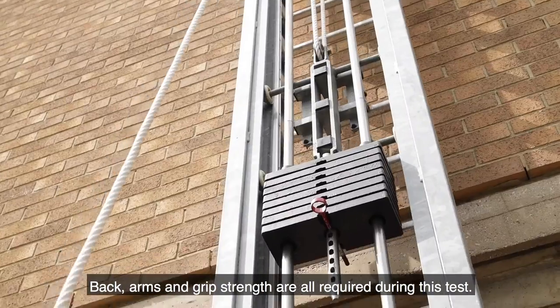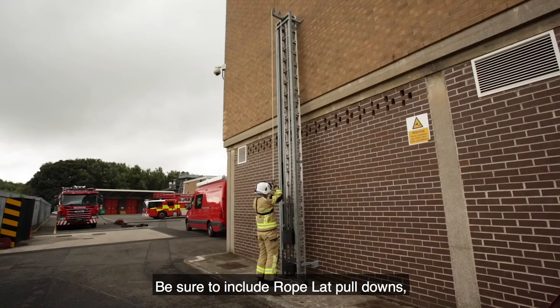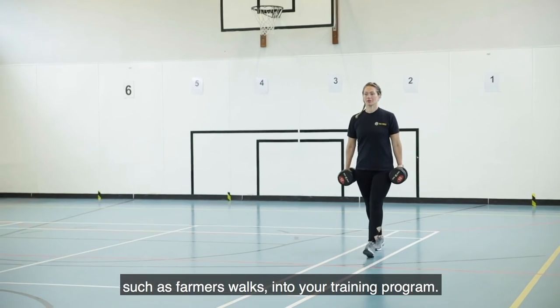Back, arms and grip strength are all required during this test. Be sure to include rope lat pull-downs, pull-up variations and grip strength exercises such as farmers' walks into your training programme.